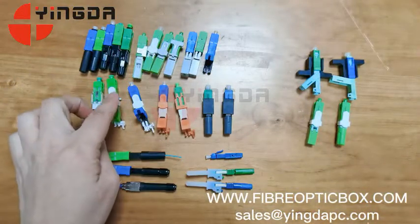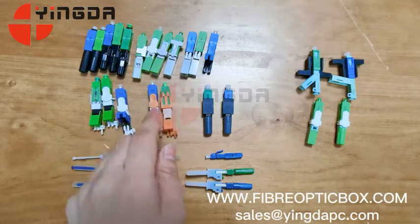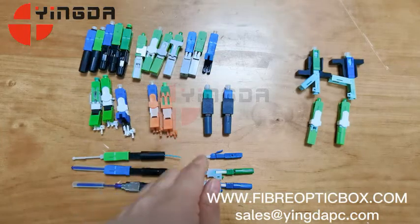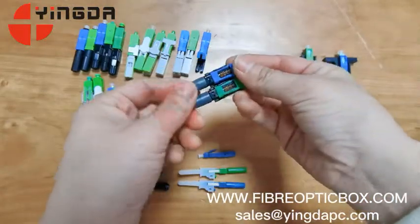The opener can change into UPC or APC — both are available. If you have different color requirements, you can use this one. This model is also very popular.